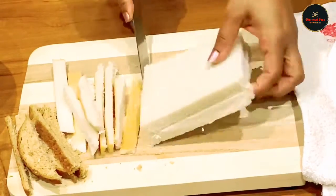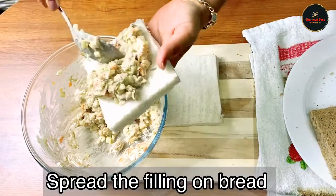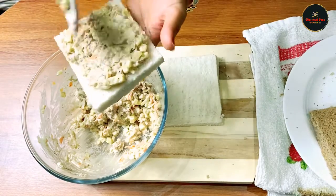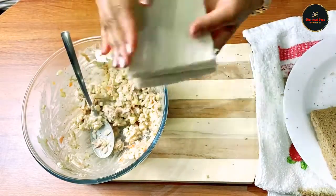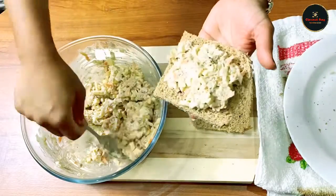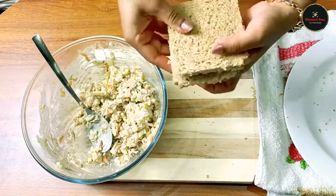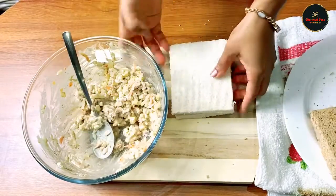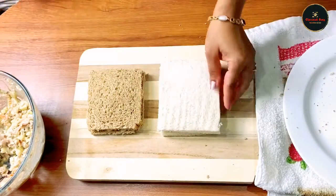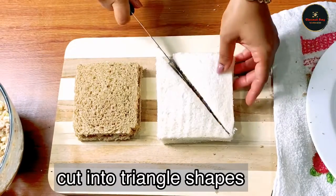I cut the bread and put the filling on it. I tried to spread the filling out. When the other filling is ready, we can make it into a triangle shape.